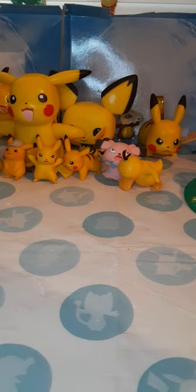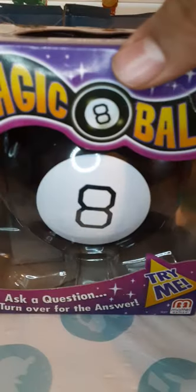My dad — I don't know where he got it, but he got me this. I'm sure y'all know — a meatball.